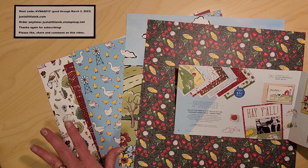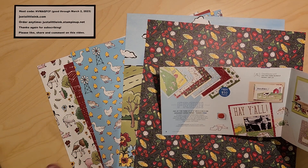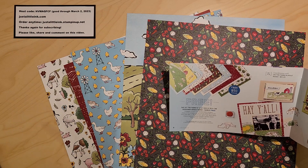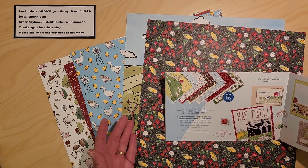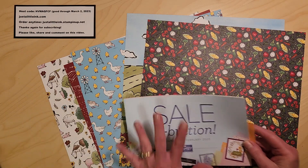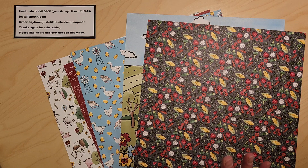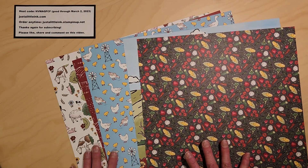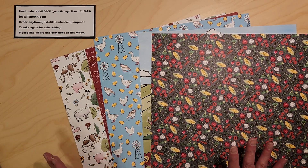It's 12 by 12 pages, bright colors, two-sided — two of six different prints for a total of 12 sheets. There are so many different wonderful projects, stamp sets, and papers that you can earn for free. That is through the end of February, so the 28th of February is the end, and things will sell out, so you don't want to wait.